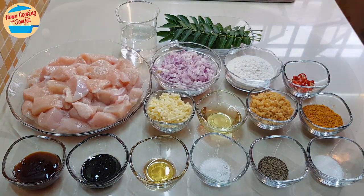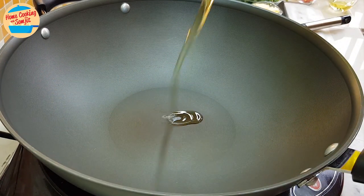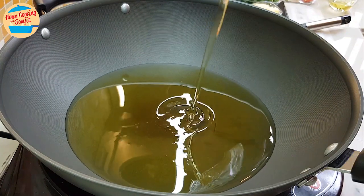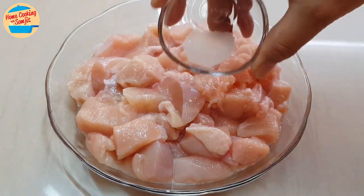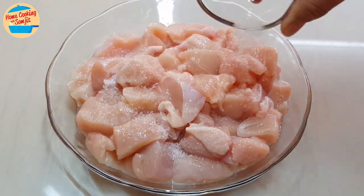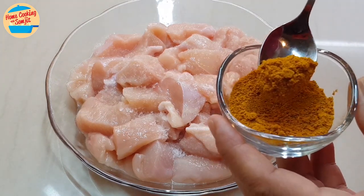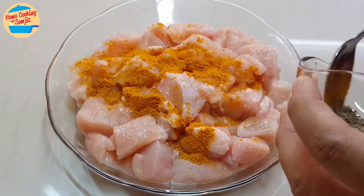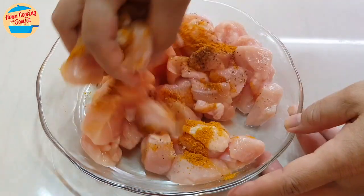Start by preparing the oil for deep frying. Add 400g of cooking oil in the pan, switch on the heat, and wait for 5 to 7 minutes or until the oil is very hot. While waiting for the oil to get hot, marinate the chicken. Sprinkle all the salt, 1.5 teaspoons of curry powder, and 1.5 teaspoons of black pepper.